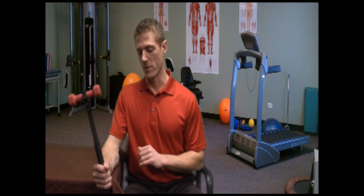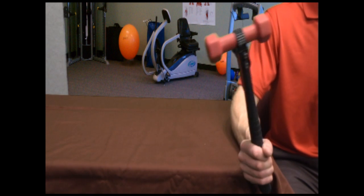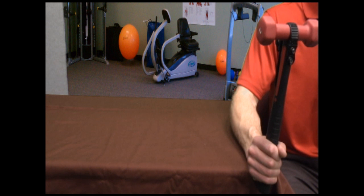Another reason this position is important: if I start with my hand on the stable surface and go into supination, my range of motion is limited by the surface. Whereas if I'm in an unsupported position, I'm able to obtain full range of motion without making contact with the table.